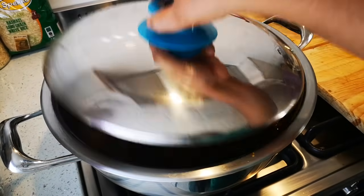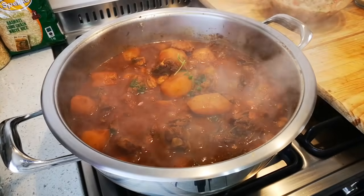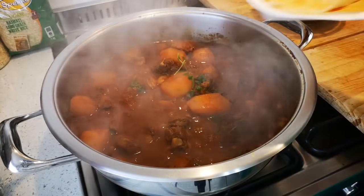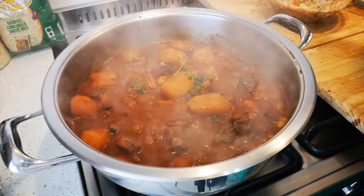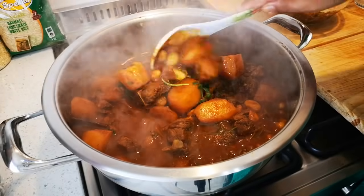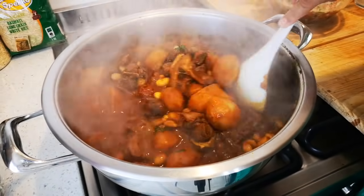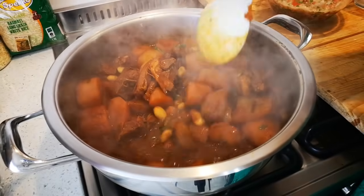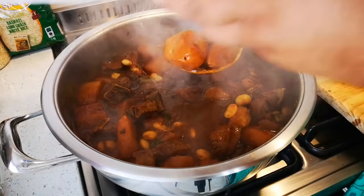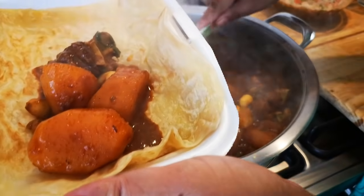Okay guys, here we go — I'm gonna dish up for them now outside. Nice curry. I'm gonna dish up, I'll just show one.